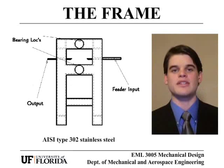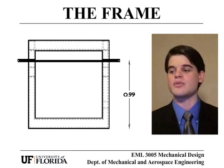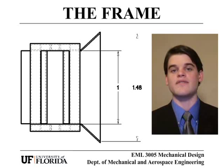The frame that holds the entire assembly together is also made of AISI type 302 stainless steel. It is designed to hold the two rollers apart by one millimeter in order to output the pasta at the specified thickness. It also has a feeder input tray that funnels the pasta from the 1.5 meter conveyor belt into the rollers so that it will output the pasta at a one meter width centered on the conveyor belt.